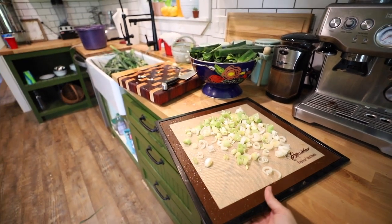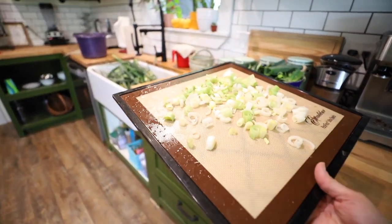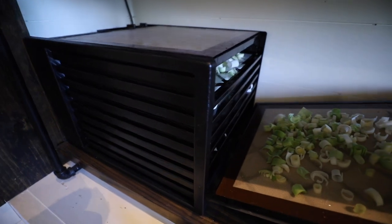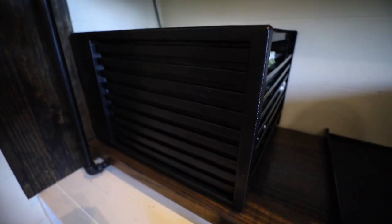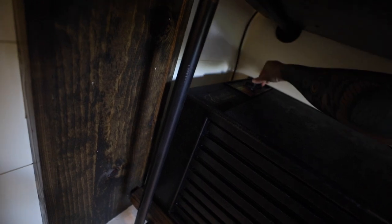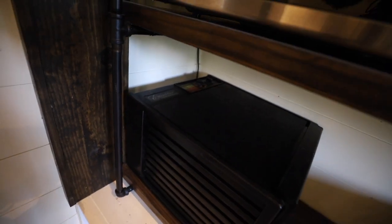I didn't pick a ton of leeks this time because I wasn't sure where all my dehydrator trays were, and it looks like I guesstimated correctly. Now I'll go through the tops left to get more for the stock pot. I'm putting this on the vegetable setting at about 125 degrees and setting it for about six hours — it's my first time dehydrating leeks. Once they're dried I'm just going to put them in a mason jar, put a lid on them, and stick them in the pantry to use in soups or any wet cooking where they can be rehydrated. If I wanted them to last longer I could vacuum seal them, but I expect I'll use them pretty soon.